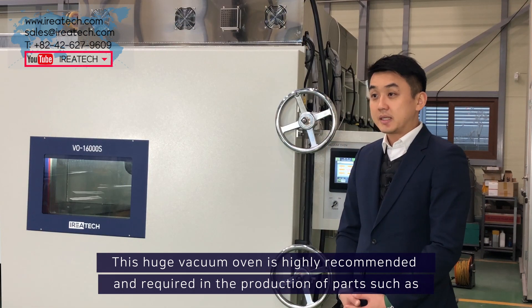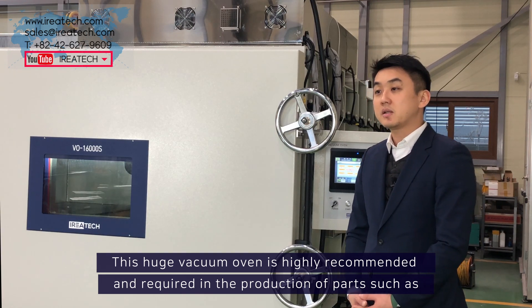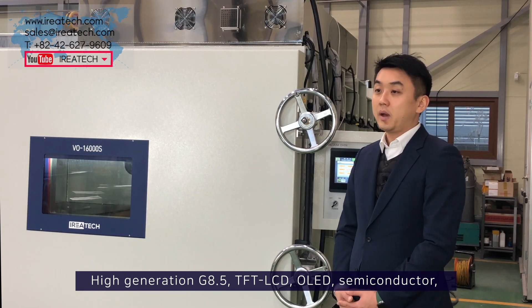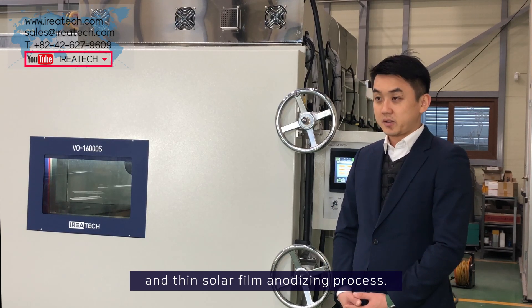This huge vacuum oven is highly recommended and required in the production of parts such as high generation G8.5, TFT LCDs, OLEDs, semiconductors, and thin solar film anodizing process.